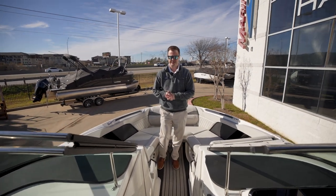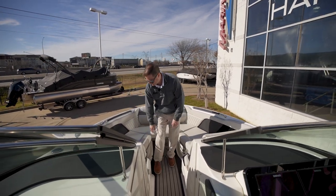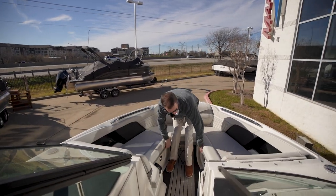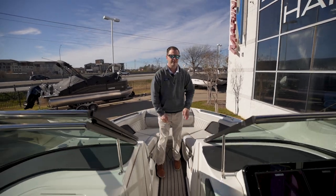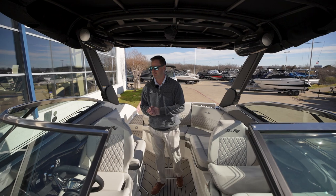Now that we're in the 260 Surf, starting out in the bow — a lot of spacious room up here, foldable armrests, and you have storage on either side, along with your windless anchor up front.